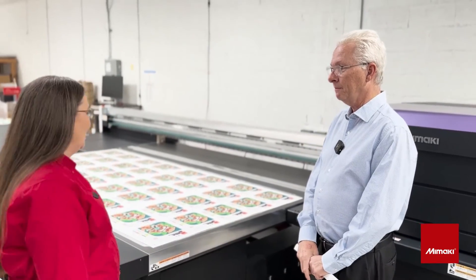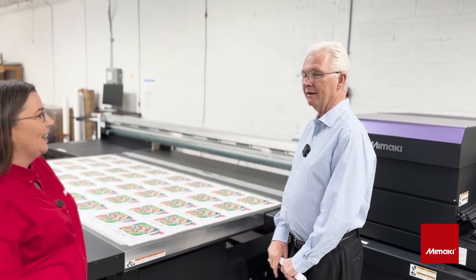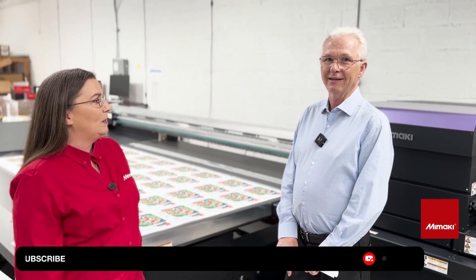I really appreciate you letting us come in and see your machine and your great facility here. Thank you for being a Mamaki customer. Absolutely. Subscribe and we'll have all of his information about his business and his website in the description below. Thank you.